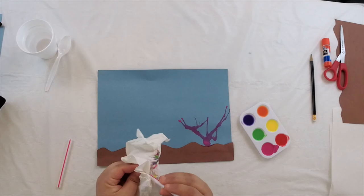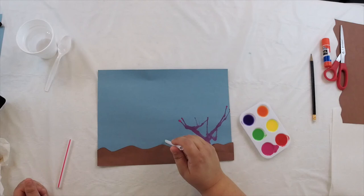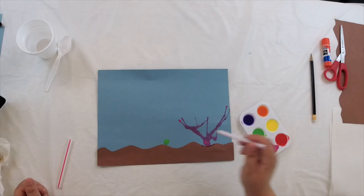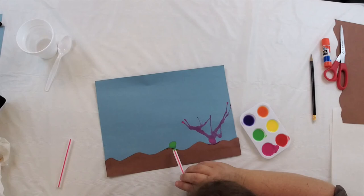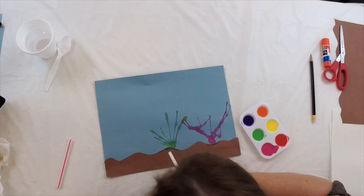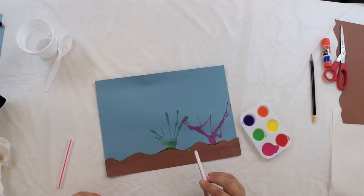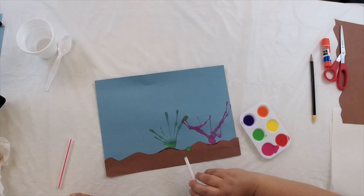Now you have a coral! Let's do another one. Wipe your straw off before dipping it in another color. How about green? Drop some green paint on your page — maybe a little bit more this time. Again, make your angle low and blow gently through your straw. Each of your corals is going to look a little different. If you want, drop a little bit more paint and make another small coral right nearby.